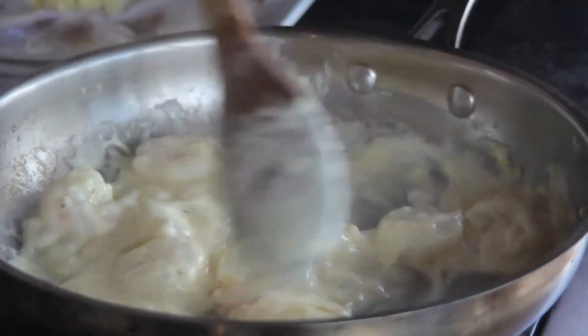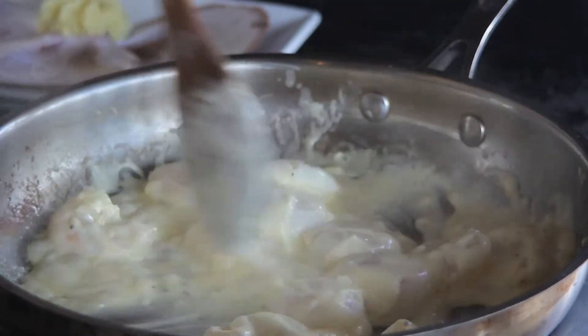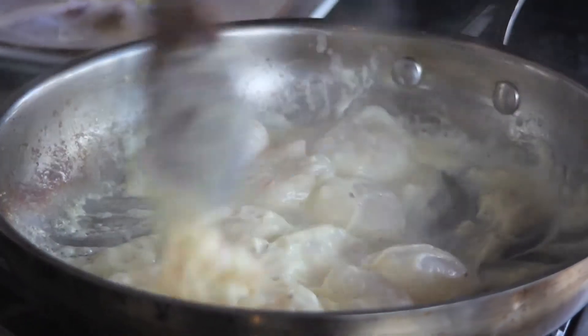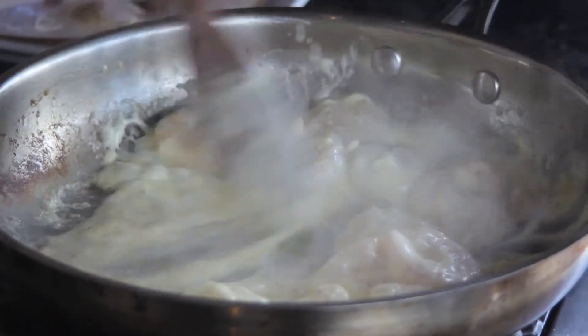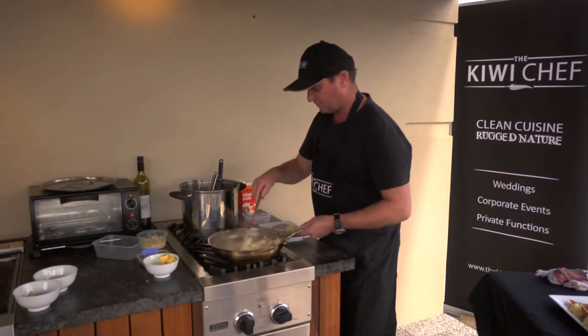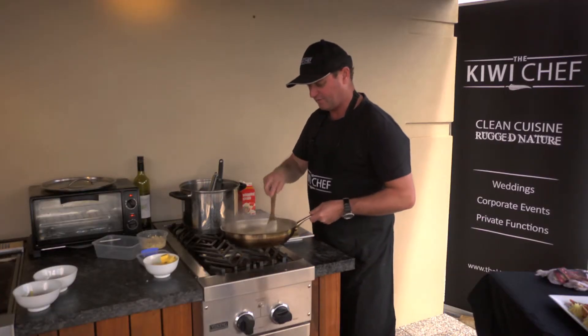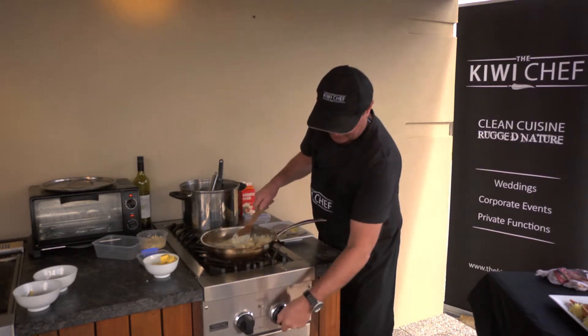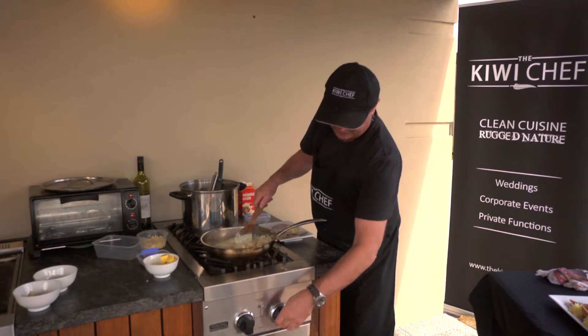Of course you don't have to add garlic if you don't like it — a dear friend of mine didn't like garlic and everything I made had loads of garlic in it, so all good! Okay, that's done. I'm going to turn that off now — I don't want that cooking anymore.